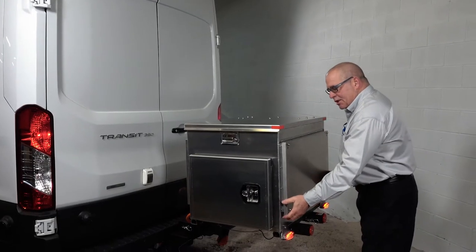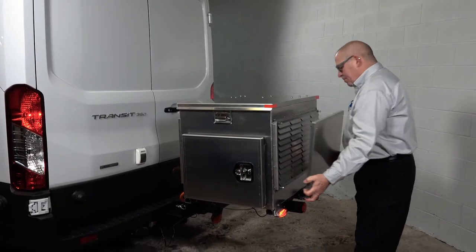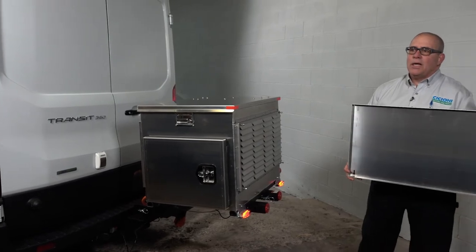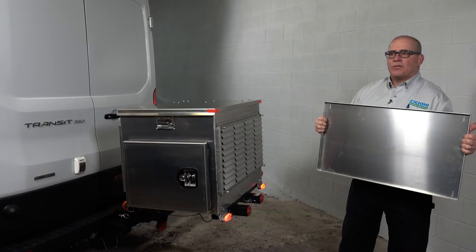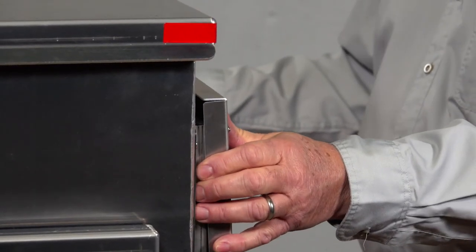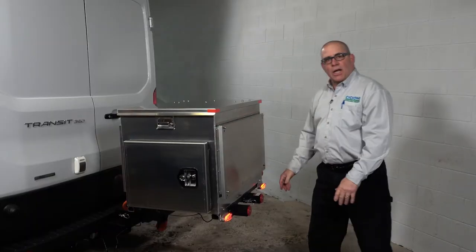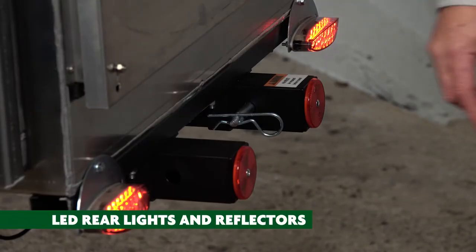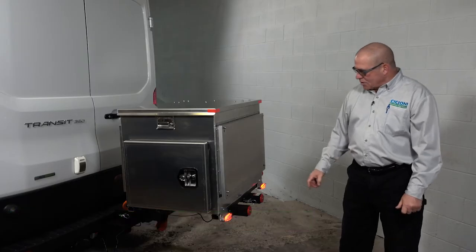Some of the other unique features: when you're ready to run the generator, simply slide up, pull out, and this plate does two things for you. It gives you protection and cuts off the line of sight. You see the vents — that gives our generator the air it needs to breathe. Simply slide it back in place. LED lights are attached to the back, which should comply with rules for most states, as well as reflectors.